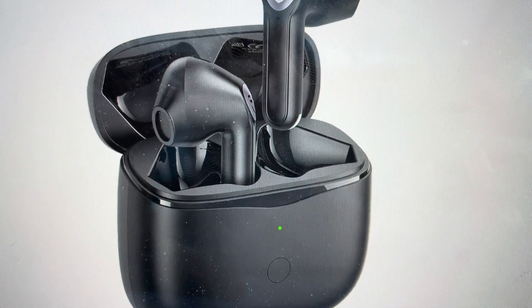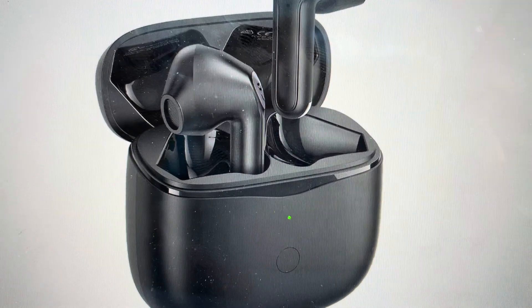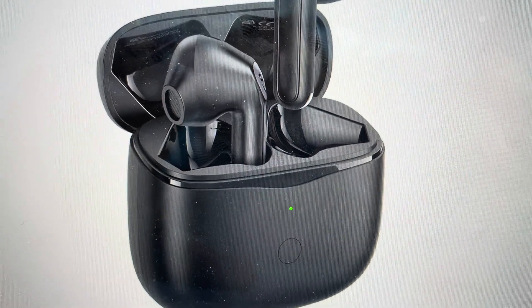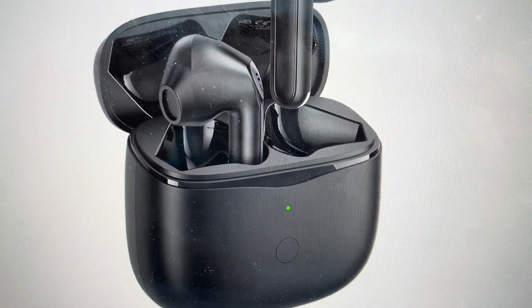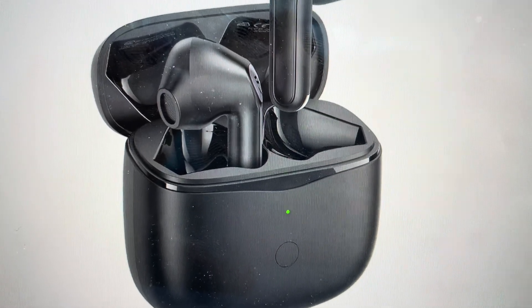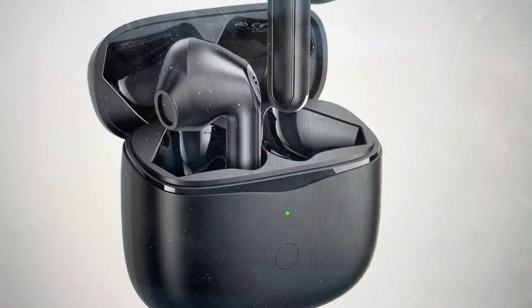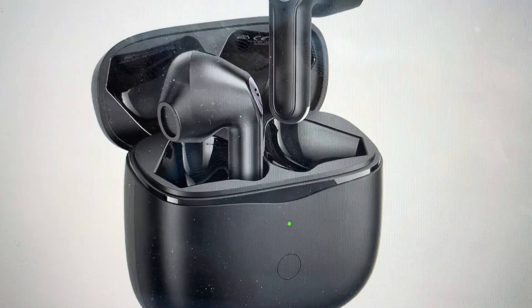This is a quick video in case you need to do a hard factory reset on your Soundpeats Air 3 Bluetooth wireless earbuds. You might need to do this for a couple of reasons: if they're not connecting to Bluetooth, not connecting to your device, they keep disconnecting, or you're only getting sound out of the left ear or the right ear. A hard reset will fix a lot of these issues.